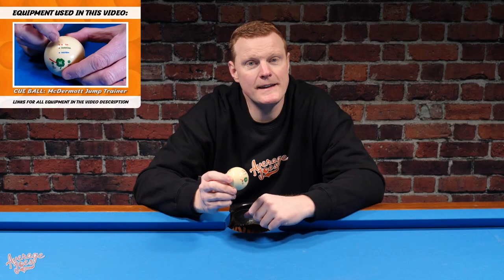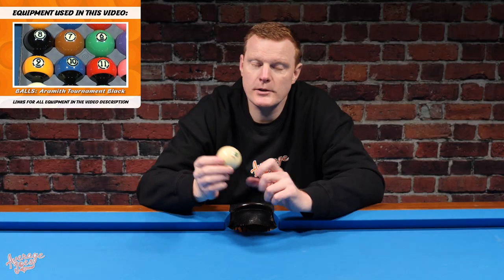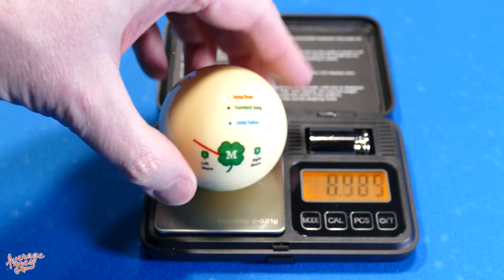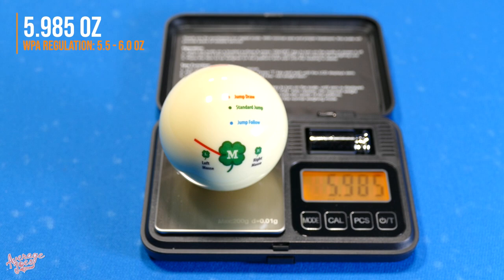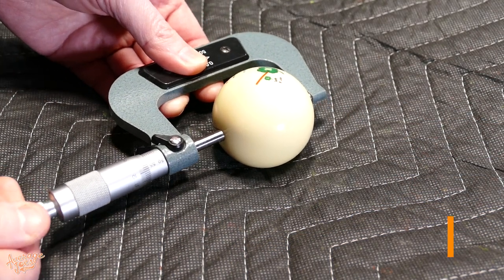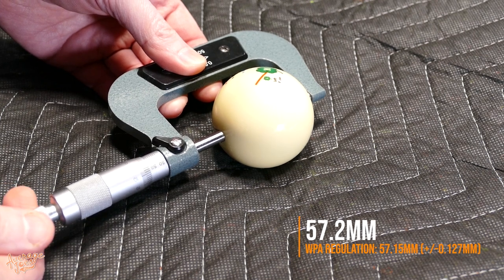Let's take a look at some of the technical details. The McDermott Jump Trainer ball is made in China and unfortunately it's not a phenolic resin ball — it would just be made of some kind of polyresin. We put this on our calibrated scale and it weighed in at 5.985 ounces, which is an excellent result. We measured it with our calibrated micrometer and it came in at 57.2 millimeters, virtually bang on two and a quarter inches. They claim it's regulation size and weight, and having looked at those results, it definitely is.